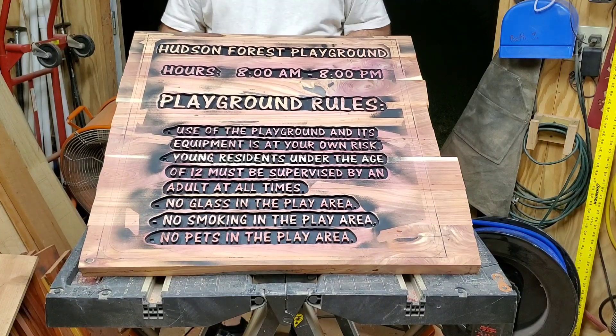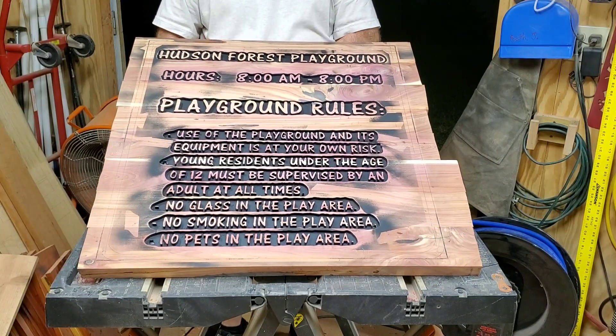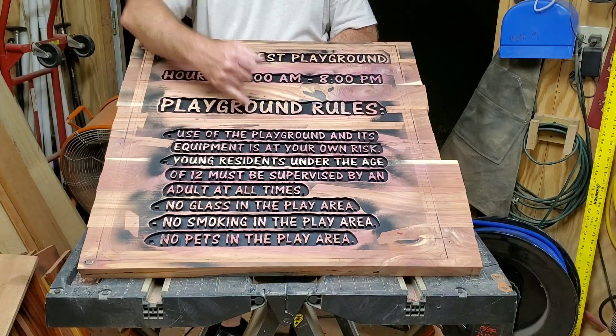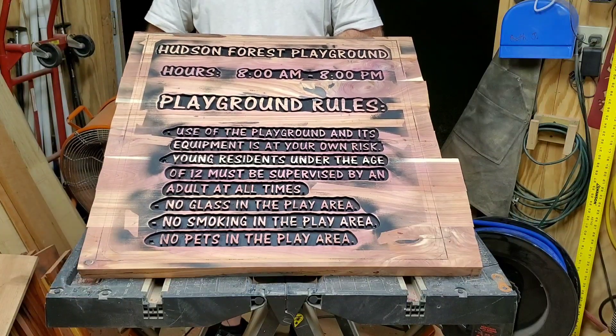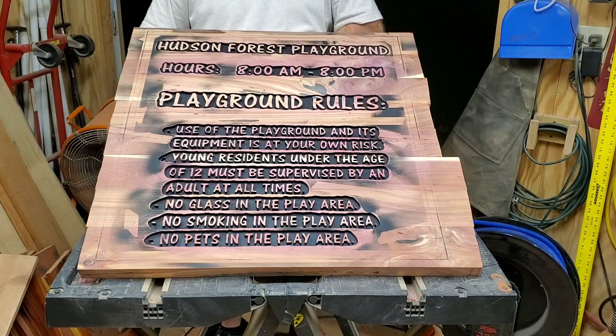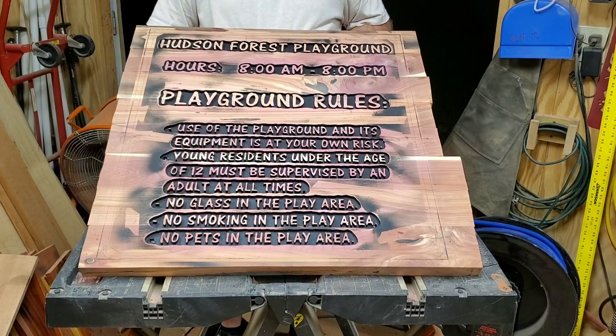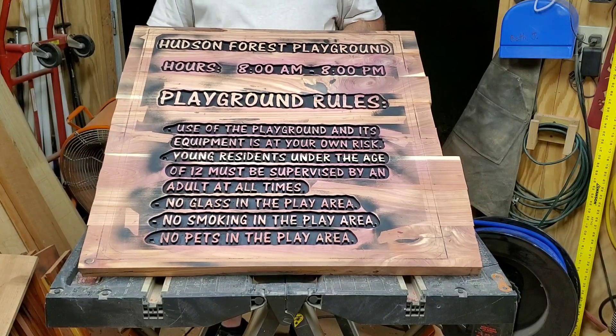I'm going to stand this up so you can get an idea of what it's going to look like. Just imagine the tops of all these letters being painted white, and how they're going to stand out in contrast to that black background. It's going to be very easy for all the residents to read, and I think it's going to be a good-looking sign when we're all finished.